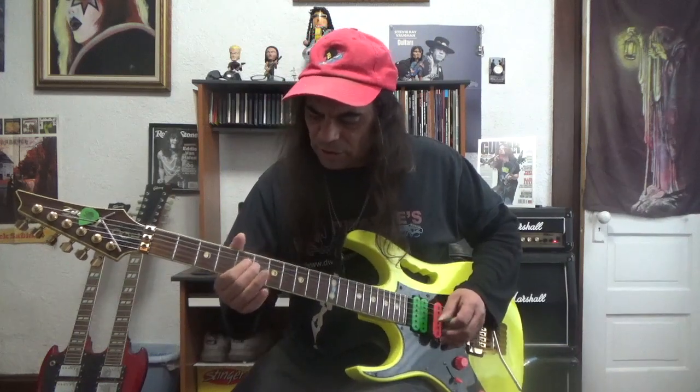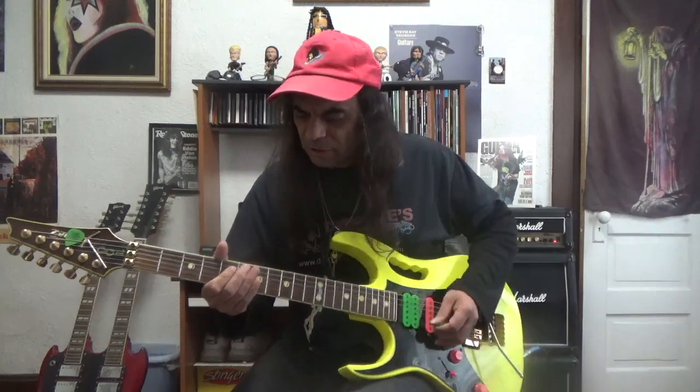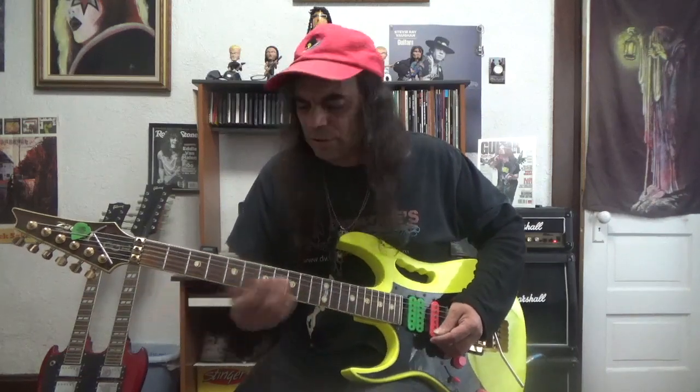On the fourth string — our D string — our fourth is going to be right underneath it. Once again, on the third string, which is the G string. What's really cool about the guitar is a lot of this stuff lines up in patterns. Once you learn patterns, it works for all different chords and keys up and down the fretboard. It's really cool the way it's lined up — it just makes learning easier.